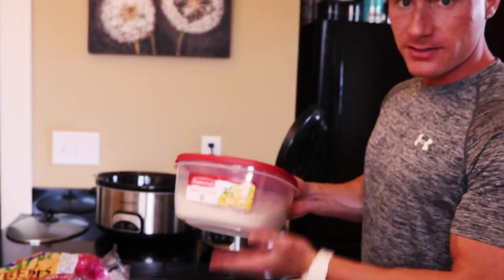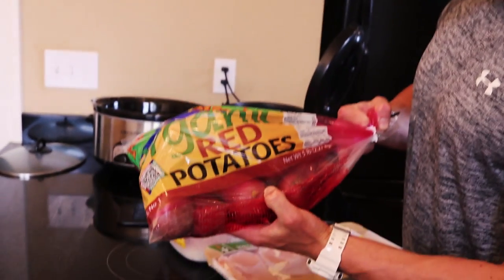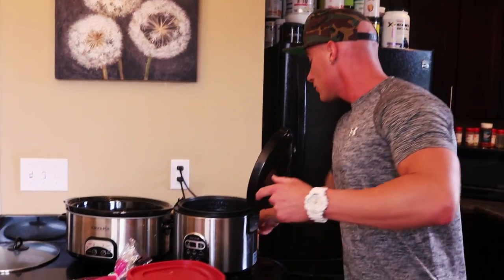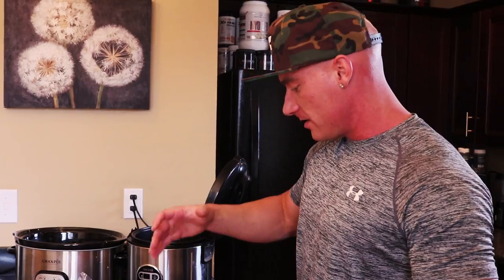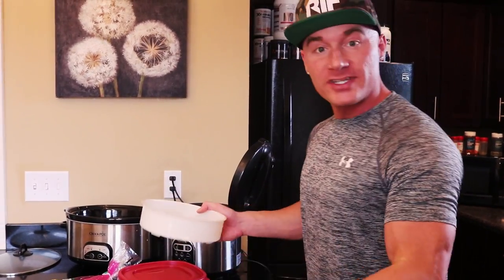I also got some white rice — just plain white rice — and some red potatoes. The goal is to get the chicken in the crock pot and start cooking, then get the rice cooking in the rice cooker. This rice cooker has a steaming tray, so the rice will cook in the bottom and steam the potatoes at the same time. We're getting a lot cooked by just putting it in and walking away.